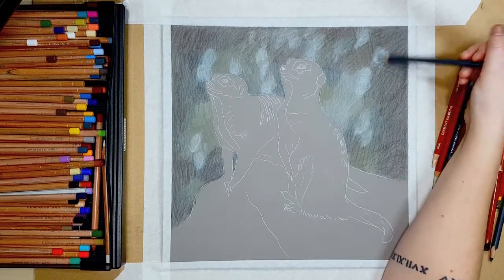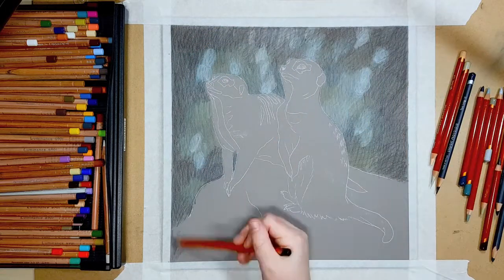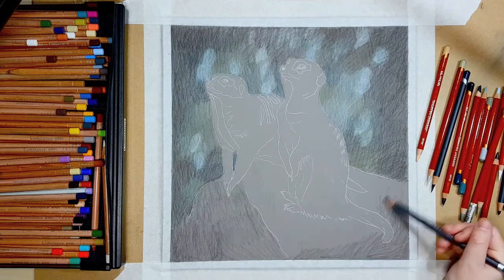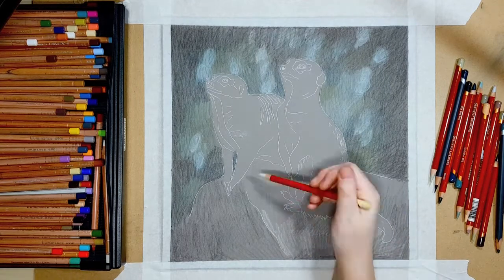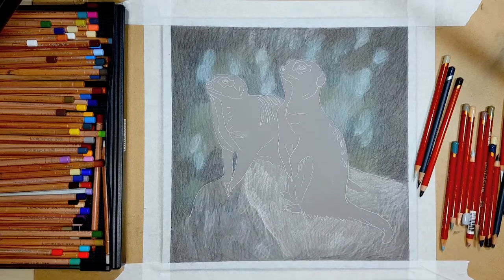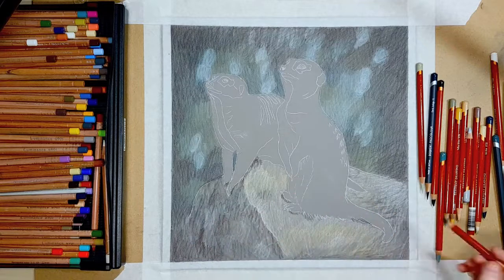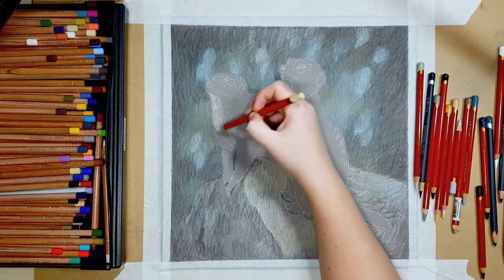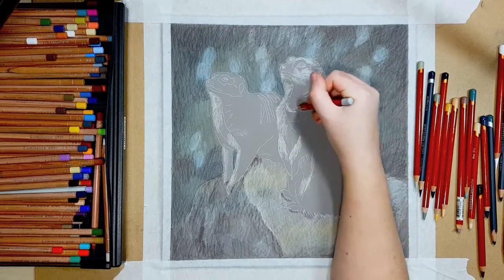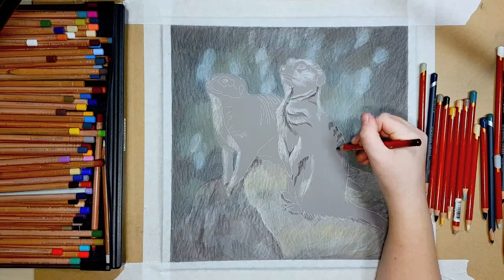I've started by really lightly blocking in the first few layers and I'm being quite messy on this pastel matte, because on a sanded paper you can afford to be a little messier. When you blend with the OMS and add more layers on top it ends up looking a lot smoother in the end. I'm going for a bit of an out-of-focus, bouquet-ish background, so I'll be adding a lot of different colors — black to start, then greens, blues, and whites to give it depth of color.